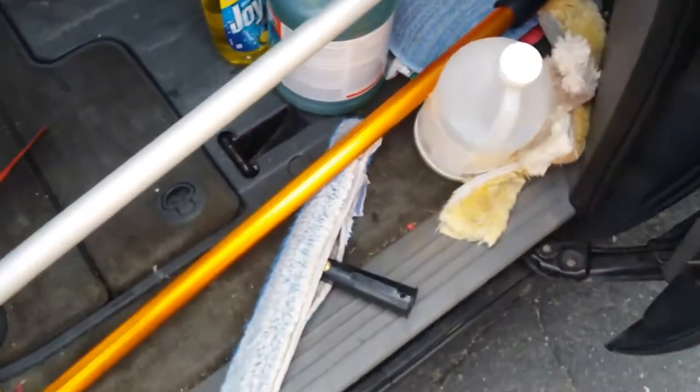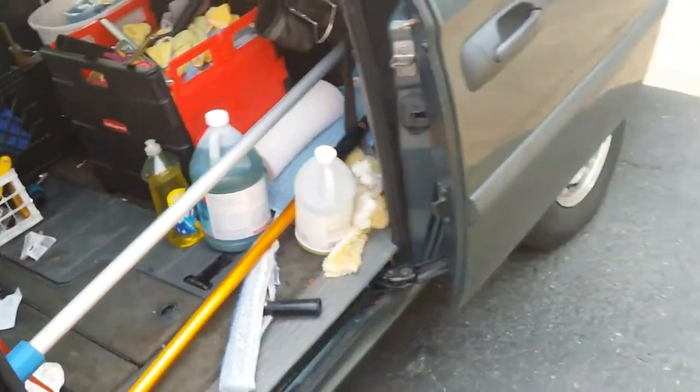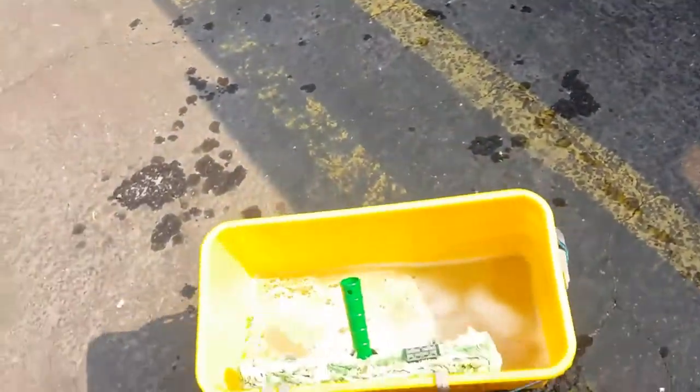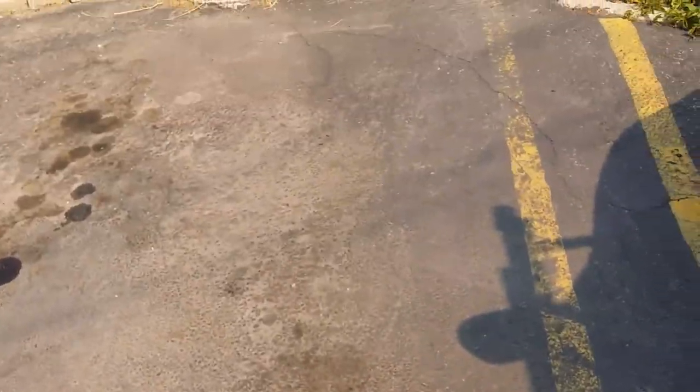I was at Home Depot and couldn't find Dawn — they were fresh out — so I was talking to Louie and he told me he used this back in the day before upgrading his products. I like to use dish soap on my storefronts and that's what I'm doing today, so stay tuned for other videos coming up.